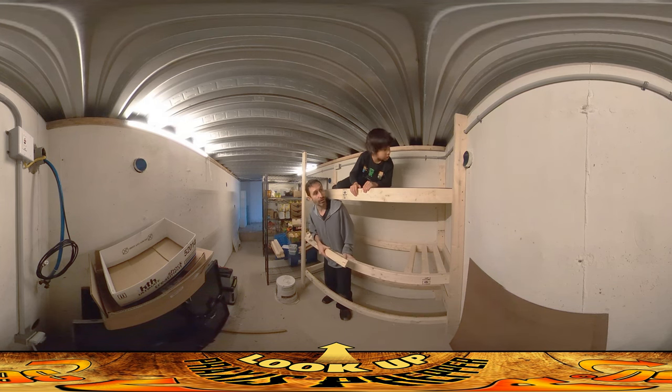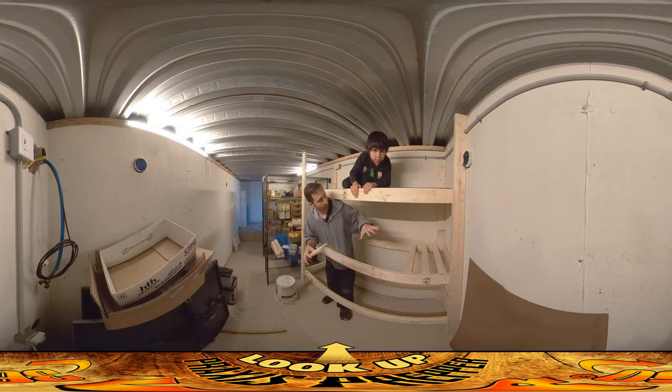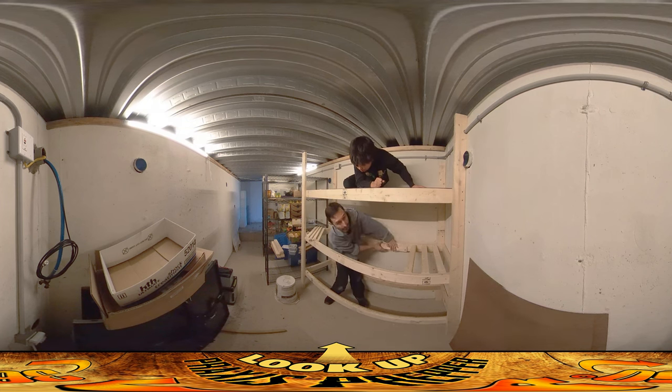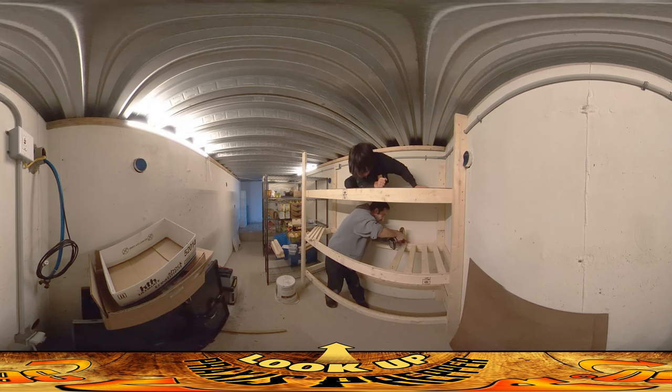The specific thing I'm working on today, if you can't figure it out just by looking, is bunk beds right here. We've got three bunk beds, each built with a 2x4 frame. The 2x4 frame is lagged into the wall using Tapcon screws, and across each of the horizontal pieces I put a piece of strapping — this 1x3 board — to support the bed boards sitting in there. I've pre-marked where they all go at 5-inch increments, so the distance between each surface is 5 inches. So far it's going pretty well, and you can see River is up above me.